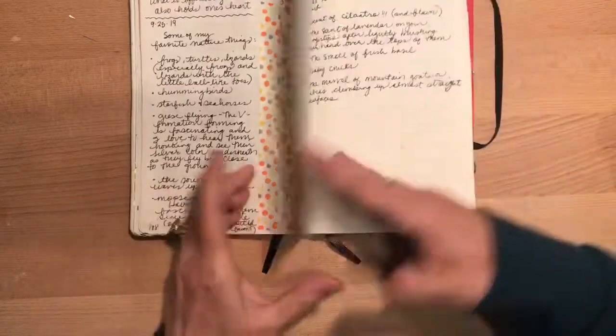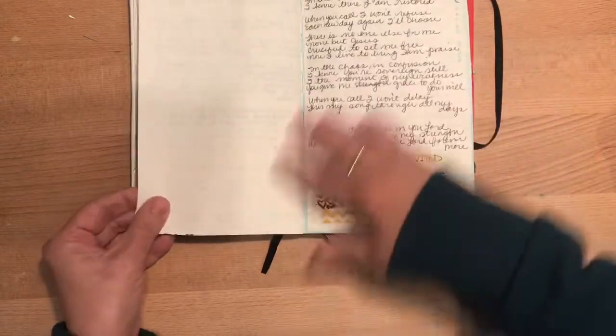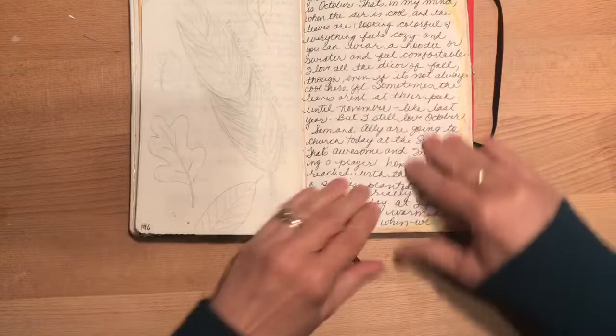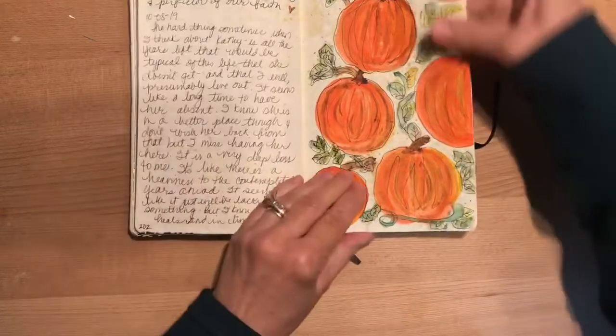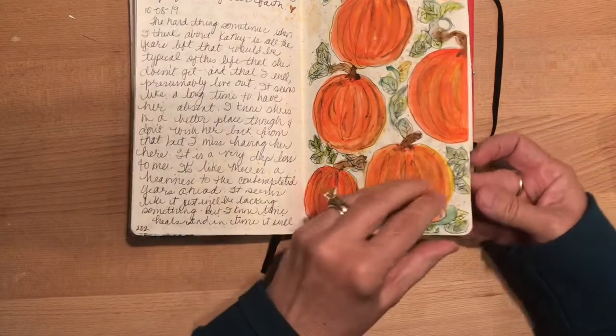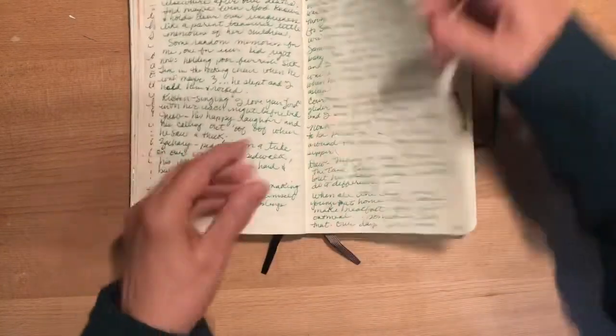Different TV or book romances — all for the point of practicing some lettering. My goofy feathers here. Lots of washi tape. Things that seem cozy to me. Another song. Quite a bit of journaling.